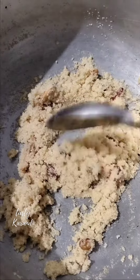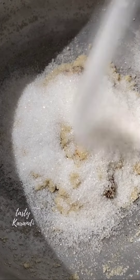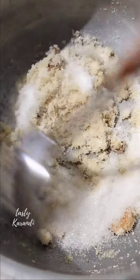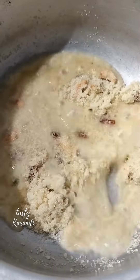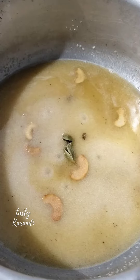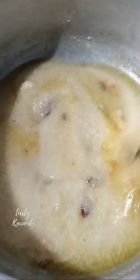Mix it together and use a salad in a small bowl. Mix in casari powder and mix everything together nicely.